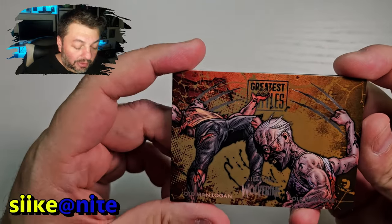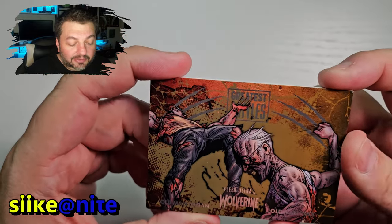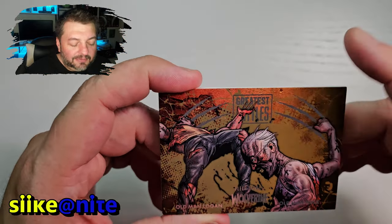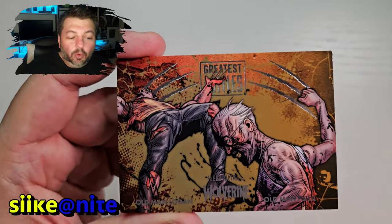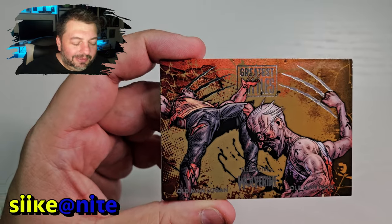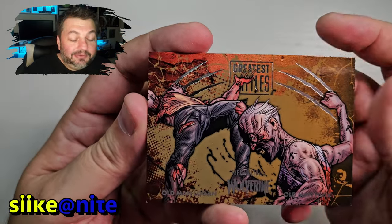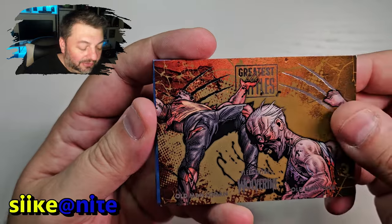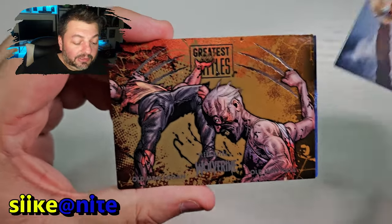We got old man Logan versus old man Hulk — great comic book. If you haven't read it, it's pretty standard for Mark Millar. He kind of has like three stories he always tells — Wanted and Old Man Logan pretty much tell the same story: villains have taken over the world and someone reluctant has to step up and take them down. Same story, just different beats and characters. But still a fun story to read — I'd say pick up Old Man Logan, it's really good.